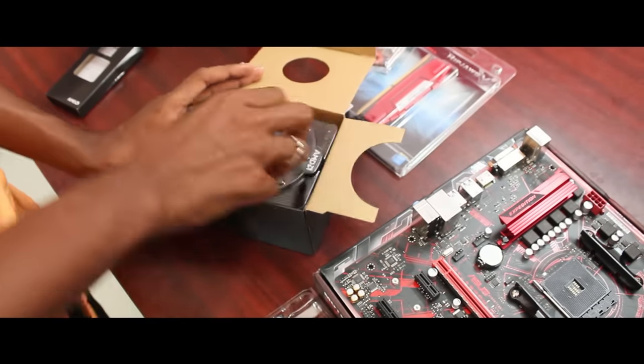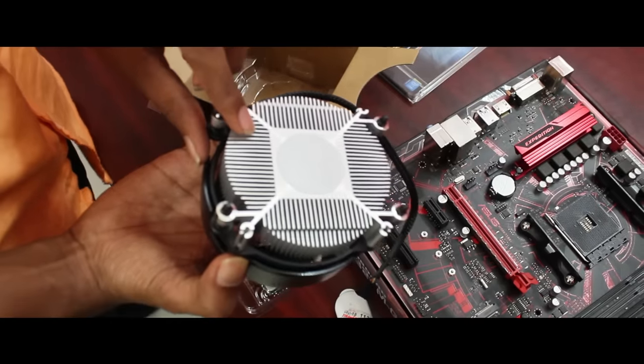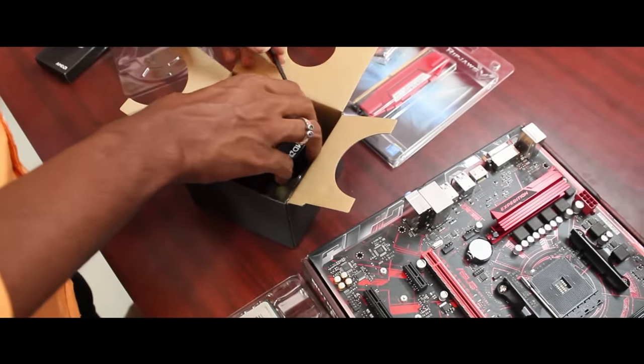This is the stock cooler. We will use the stock cooler, which comes with pre-installed thermal paste. So we will be able to use the thermal paste as-is.